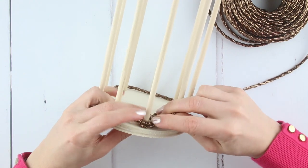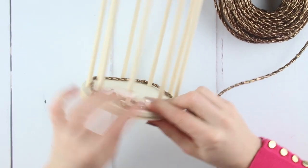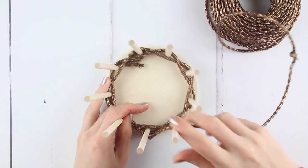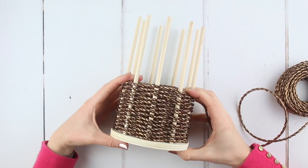Push the original knot towards the inside and weave the twine over it. The twine will naturally wind in the opposite direction to the previous round. Keep weaving in and out with steady tension in your twine until you've woven about 8cm from the base of the vase up.